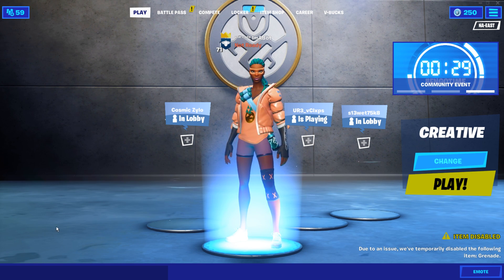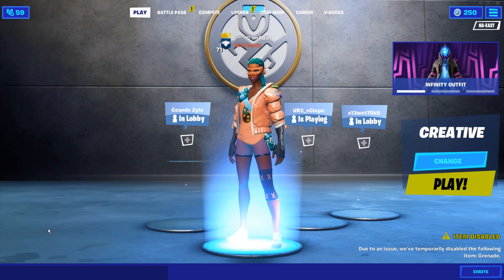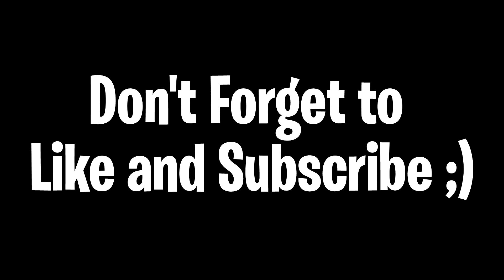What's good YouTube, it's your boy Flashy Finesse and today I wanted to talk to you guys about overclocking controllers and whether or not I think you should overclock your controller.